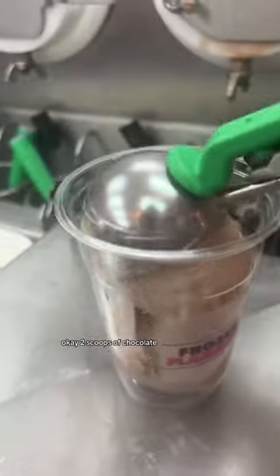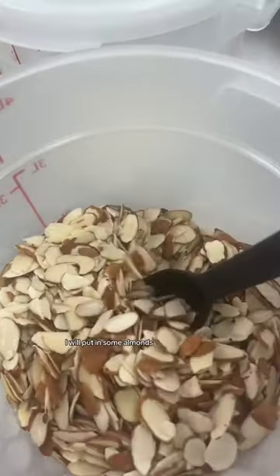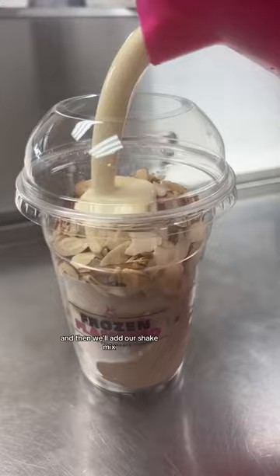I'm not going to put in all the toppings — only what I need to photograph it and make it look nice. Two scoops of chocolate, some almonds, and then we'll add our shake mix.